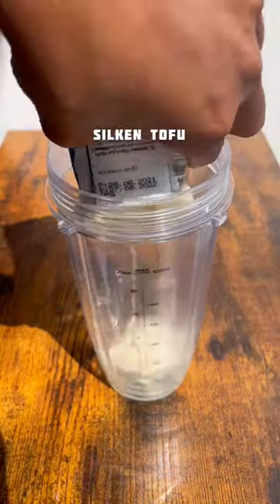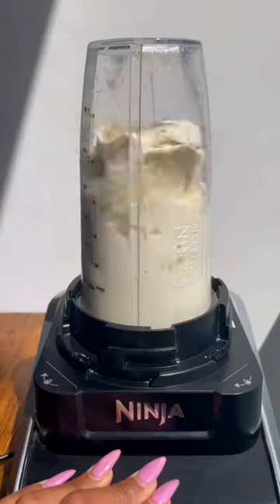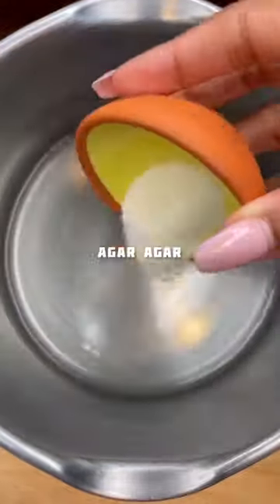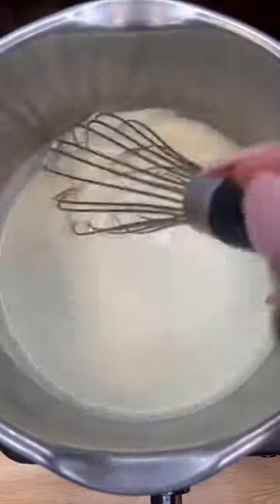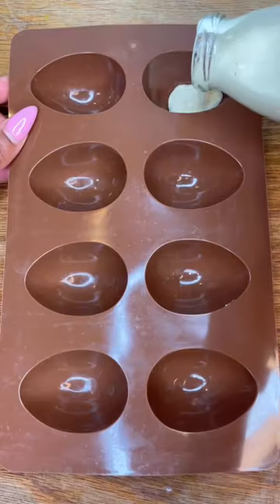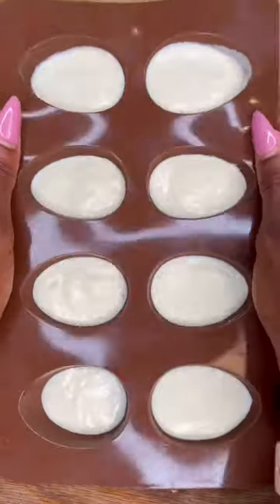Blend silken tofu with black salt for the eggy flavour and onion powder, and set it aside. Then in a saucepan add water and agar agar and bring to a boil to activate, then stir in the silken tofu mixture. Pour the mixture into an egg mould and place into the fridge until it solidifies.